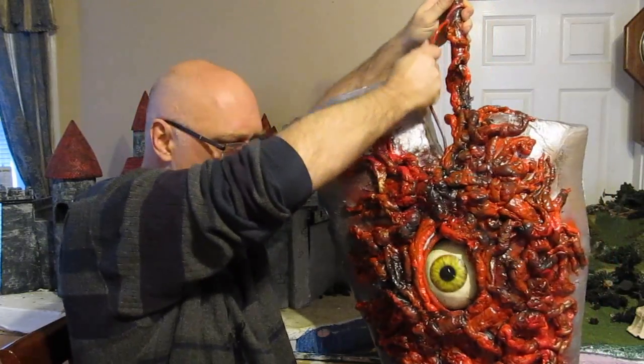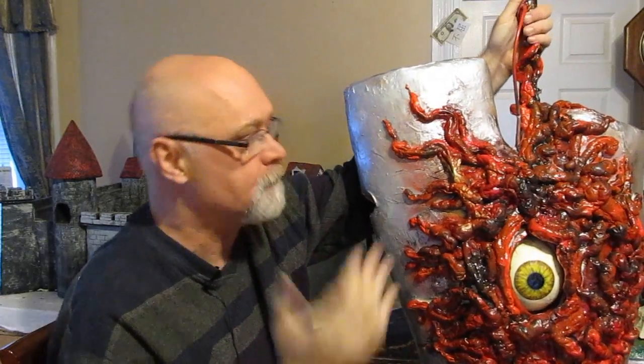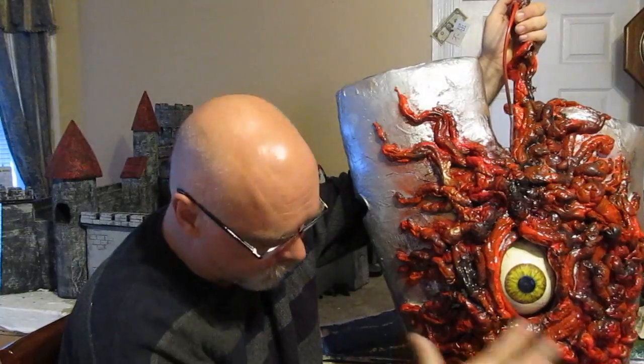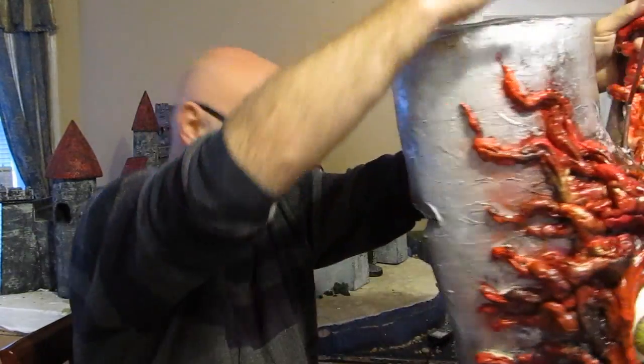Look, even the eyeball moves — can you see that? I'm not going to go into a whole lot of detail with this because it's a lot of work. A few basic supplies: paper mache, foam, a wooden dowel or a broom handle or even a rake handle. A little bit about the eyeball, and it came out pretty good. Let's take a better look.